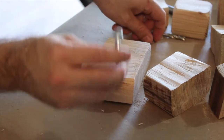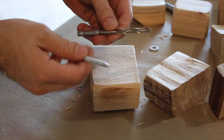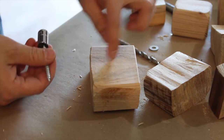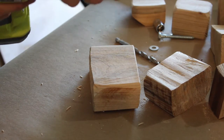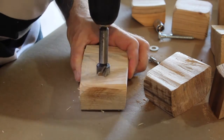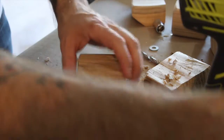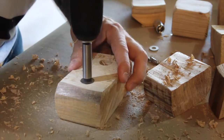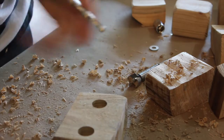I'm going to be attaching the holes to the tree with lag bolts, so I wanted to make sure I get a through hole that's the width of the bolt. I'm going to be using a socket to drive these in, so I need a counter bore that's bigger so I can fit the socket in there. First you have to drill your counter bore — that'll be plenty — then you drill your through hole.